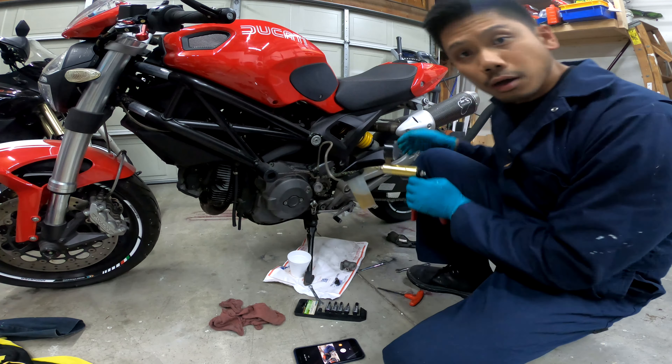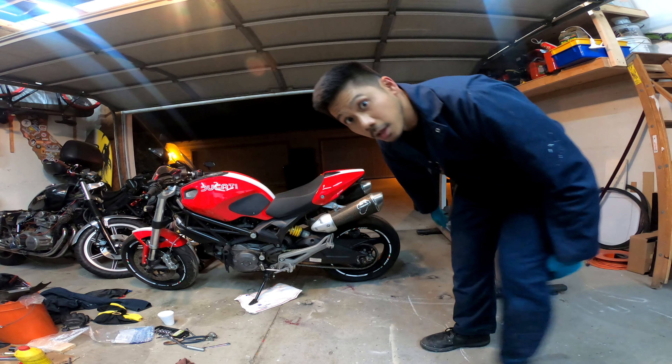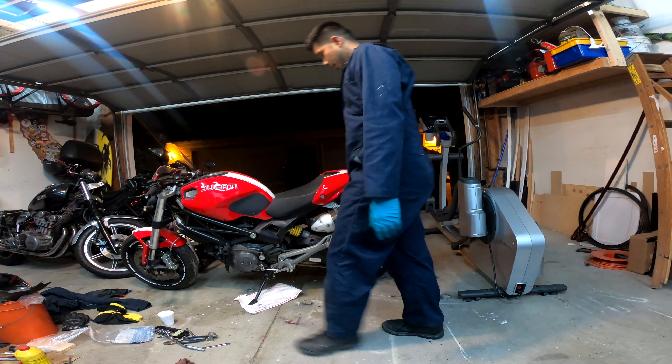It is comprised of this banjo bolt, this banjo joint, one hydraulic bolt in the system itself. And I've got four screws to take this apart.